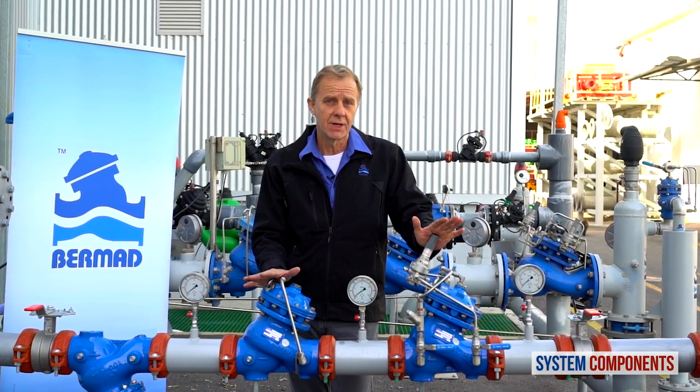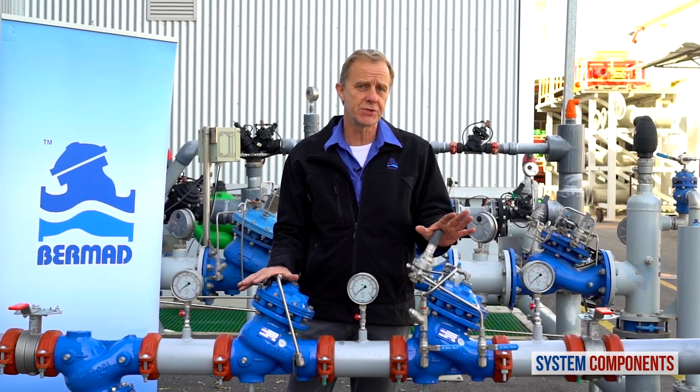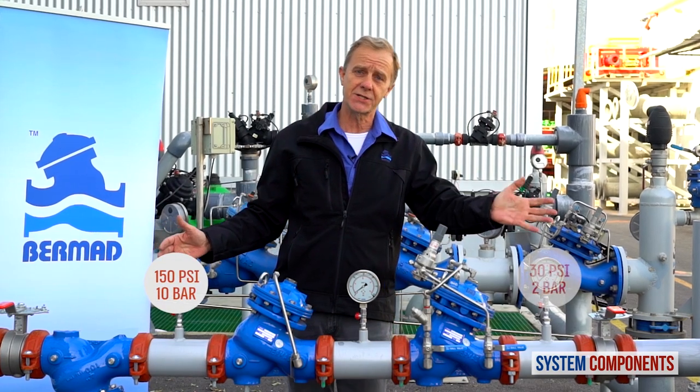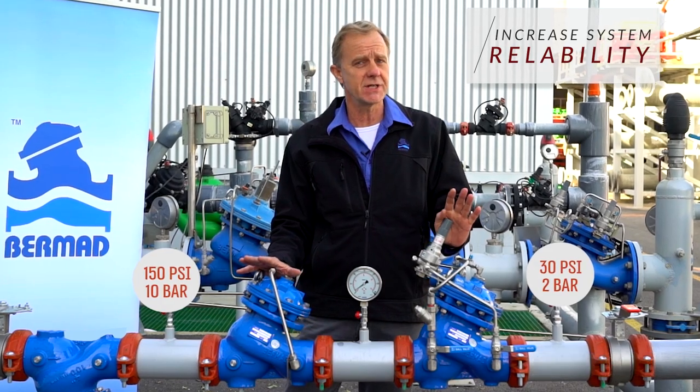So as you can see in this example, by using two pressure reducing valves, we are able to significantly reduce the pressure across the station from 10 bars at the inlet to 2 bars at the outlet, dividing the load with two valves and thereby increasing reliability and service lifeline.